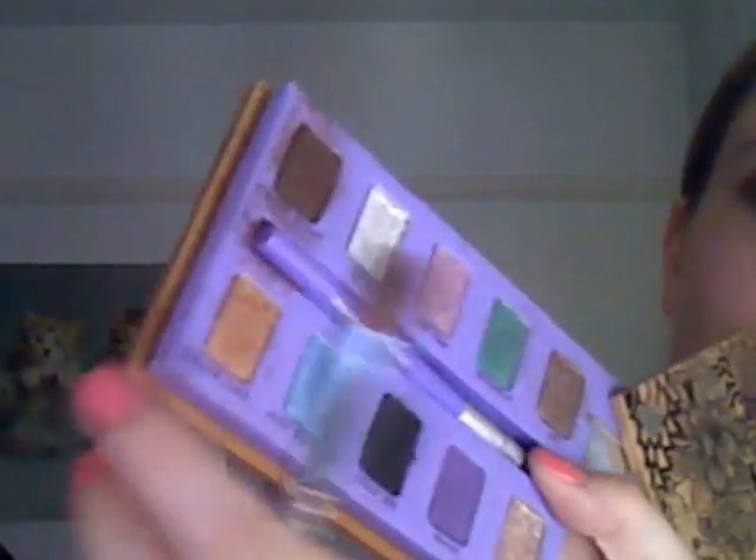I've already primed my eye with the Urban Decay Shadow Primer Potion. For the eyes, I've started off with Urban Decay's Half Baked with this Ruby Amelia brush — it's just a normal eyeshadow brush. This is Half Baked here — it's this colour here.